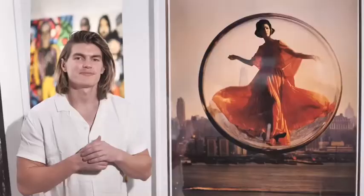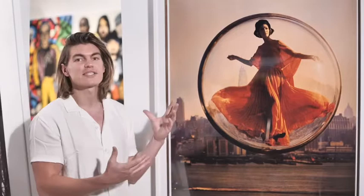So this picture right here is called Over New York. It's a really important piece in the Melvin Sikulski collection because it was the beginnings of the Bubble series which we've come to know.